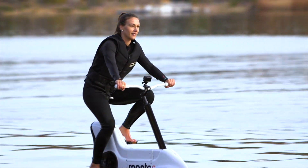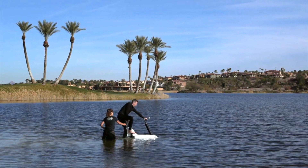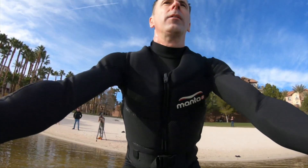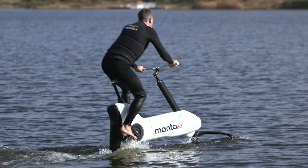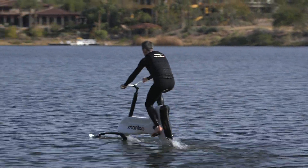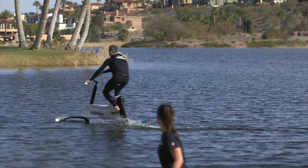Well, it looks manageable, doesn't it? I mean, how hard can it be, really? And as long as you pedal hard enough at the start, you can get the lift you need, and you are sailing!